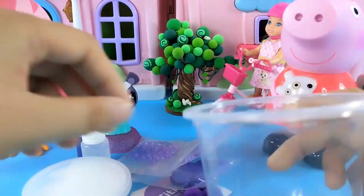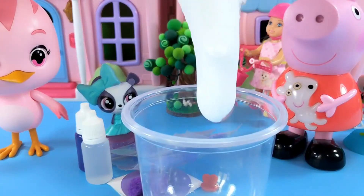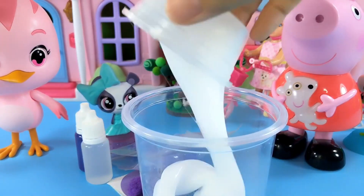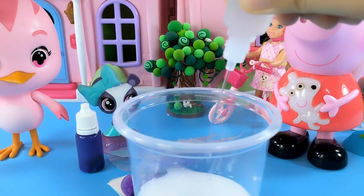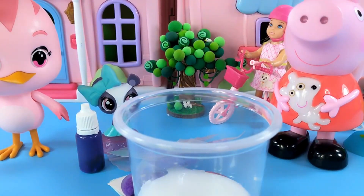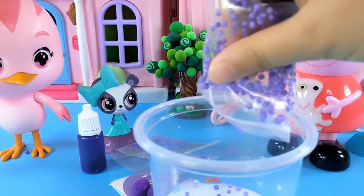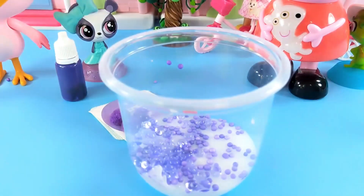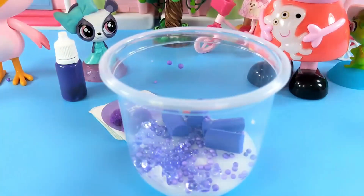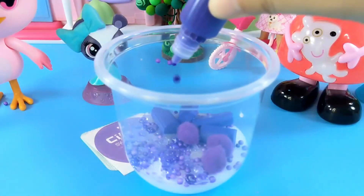Now let's start making it. First, pour the white glue into it. Then add a few drops of fragrance, and now it will have a nice smell. Dump all the bubble beads in there. Then sprinkle some nice shiny beads and the purple sea sponge. Three purple fur balls. Then add two drops of coloring.